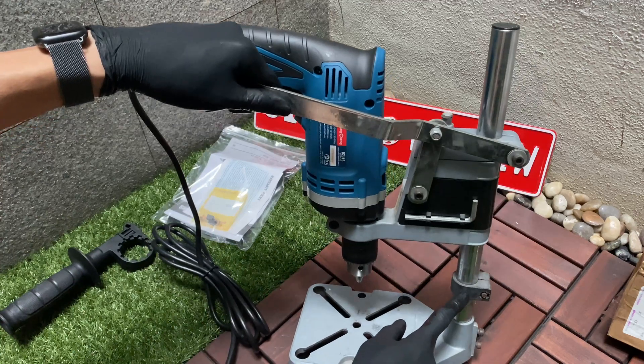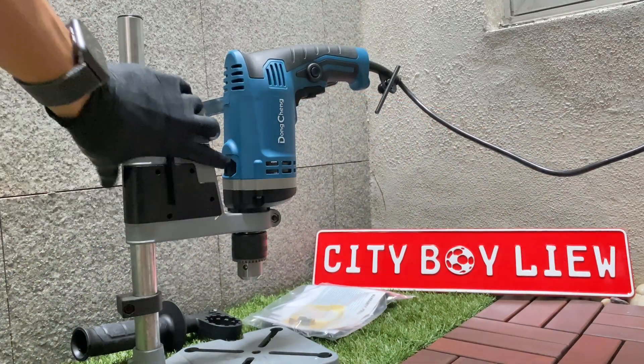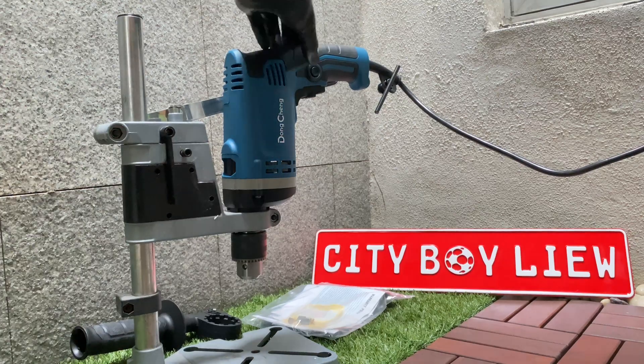You can actually change the limit button or limiting plastic so that it won't drill lower than that. This switch is to switch between drilling or impact mode.